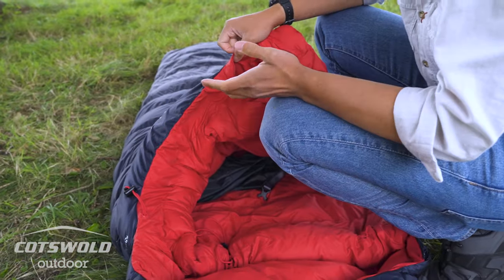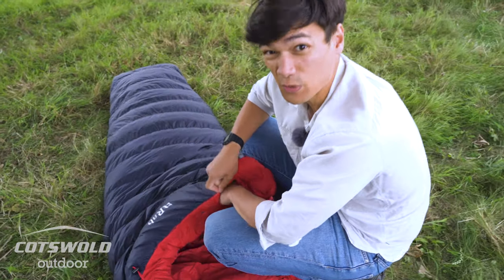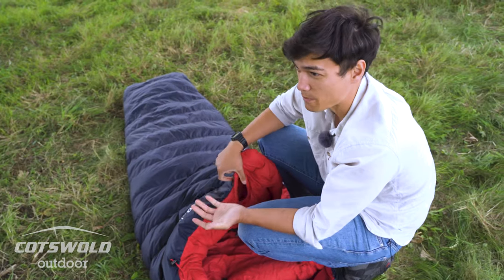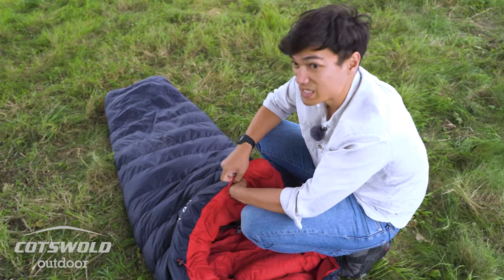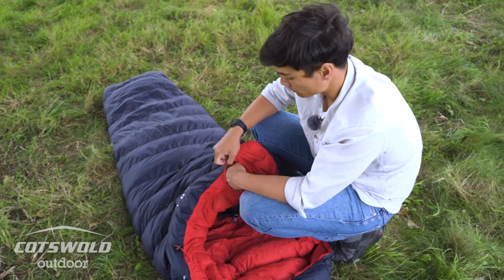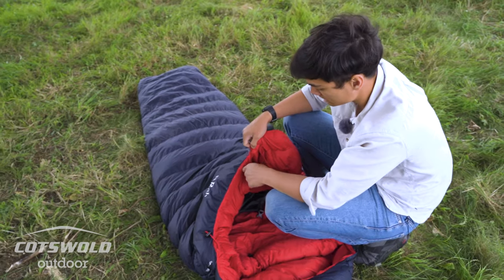There's also a nice little storage pocket on the inside. You can put your phone in there if it's really cold. I tend to put batteries in there as well — camera batteries, double AAs, whatever it might be. They can really dip in performance overnight in colder temperatures, so keeping them warm with your body heat helps.